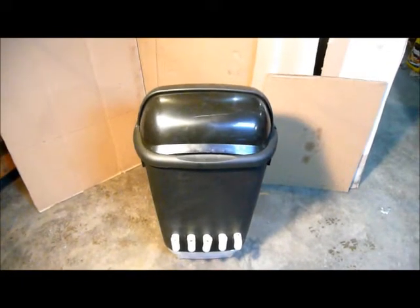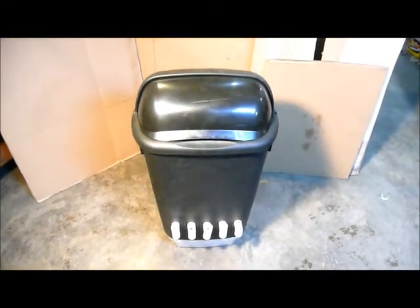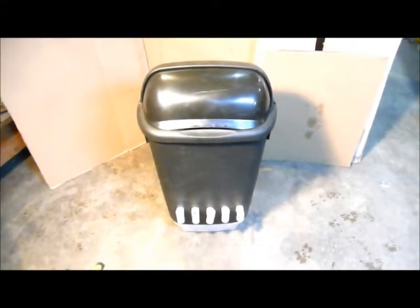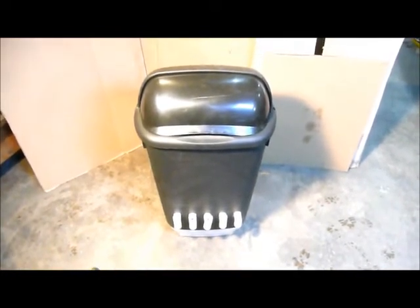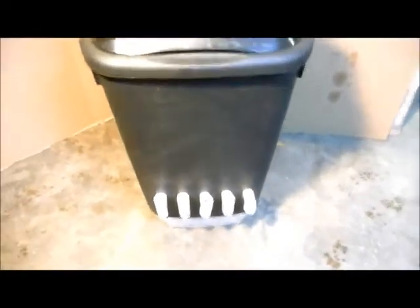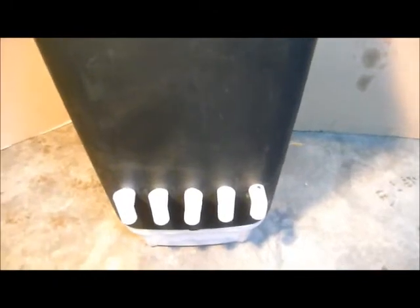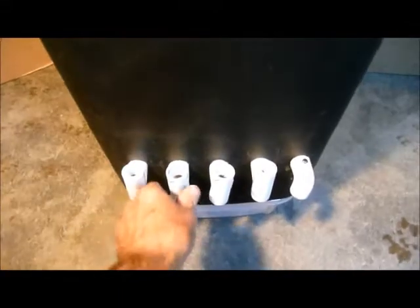So after looking at the different designs online, I came up with this, and I think it's going to work pretty good. There are different ways to do this, and this is just my adaptation to what I've seen online. It's a standard 13-gallon trash can that I purchased at the home improvement store. Like other posters, I put PVC pipe front to back on the unit, and each pipe turns individually.